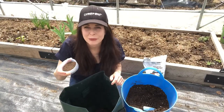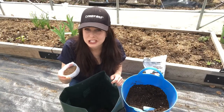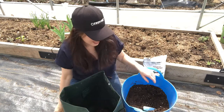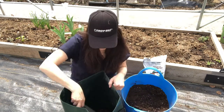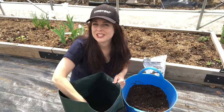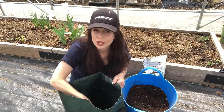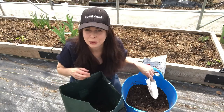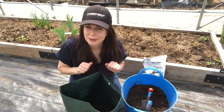Before I put the potatoes in, I'm gonna add my slow-release organic vegetable fertilizer — the amount indicated on the package. I'll just mix it around a little bit. The organic fertilizers are nice because they release their nutrients slowly over the entire growing season, which will really help encourage lots of tubers. Alright, that's done — it's time to plant.